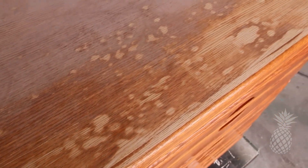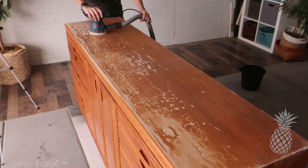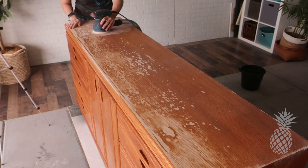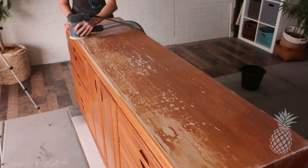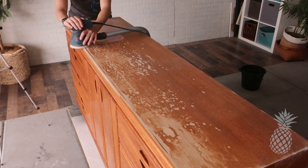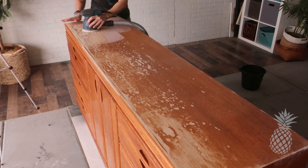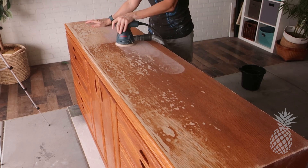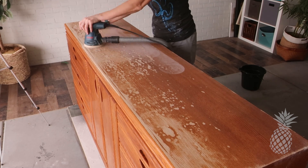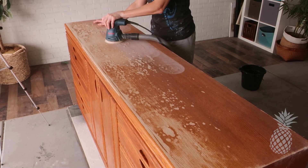The veneer on top was all bubbly and had gotten some water damage. After sanding it down, you can really see all the water spots everywhere — spots we're practically shaving off while we sand. After 60-grit, we move to 120 and we'll go up to 180 as well, just to make it nice and smooth again.